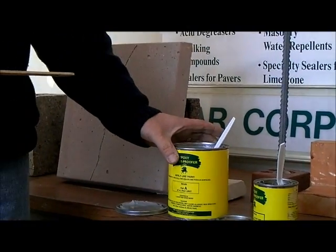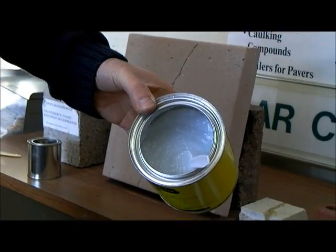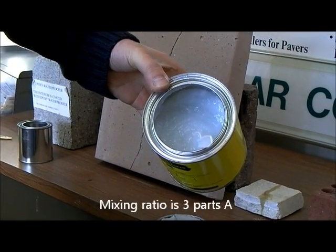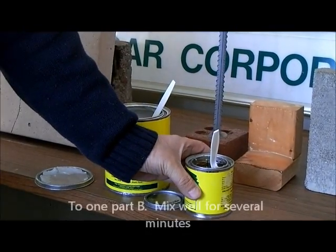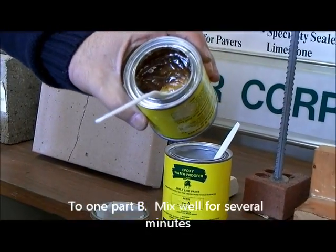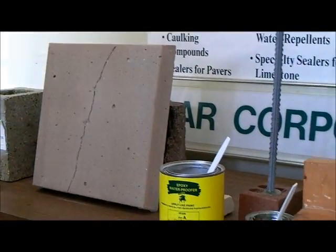Epoxy waterproofer is a two-part system. It's a very thick gel type material — that is the Part A. The mixing ratio is three to one. We supply it in full unit quantities, but you don't have to mix and use the whole unit at one time.